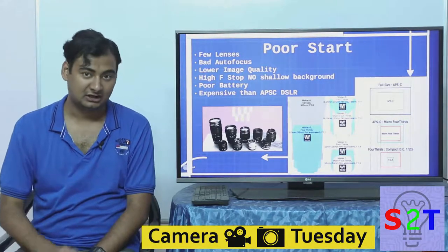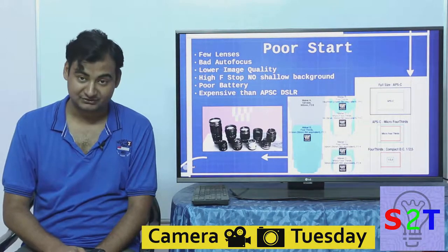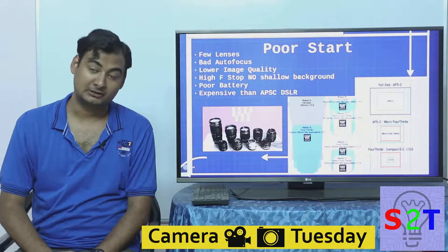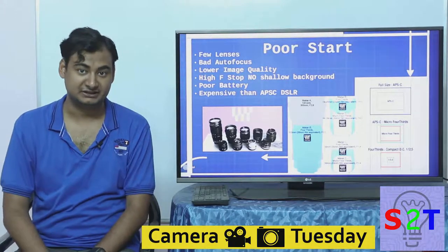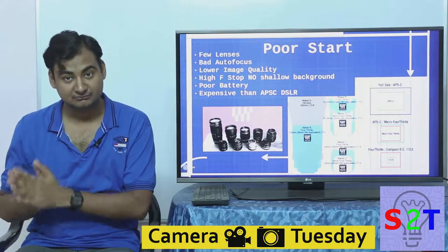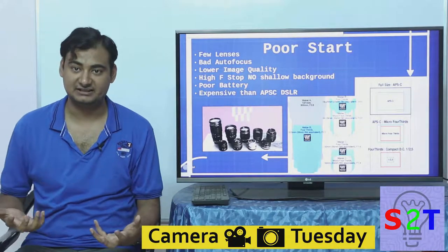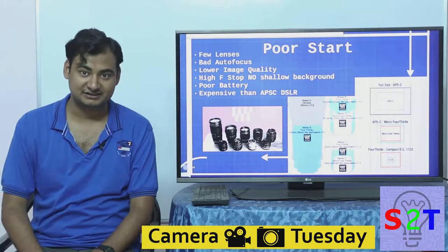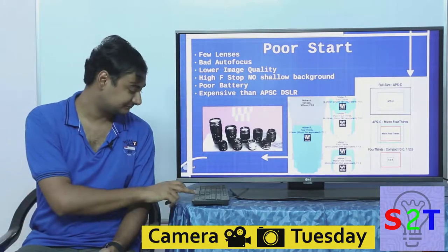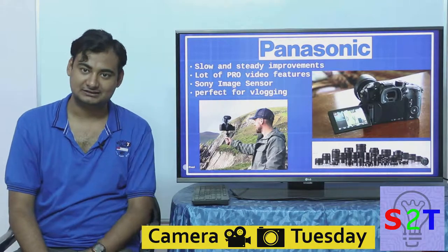All these things combined almost guaranteed that mirrorless cameras would never catch on. However, some companies joined the race — primarily Samsung, Panasonic, Sony, and others like Pentax and Olympus — all bringing their own unique contributions. But these cameras were supposed to replace DSLRs yet were more expensive and worse performing. So it didn't catch on as intensely as people expected. At launch everyone was saying mirrorless is the future, but in reality people were still using DSLRs.